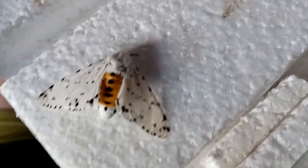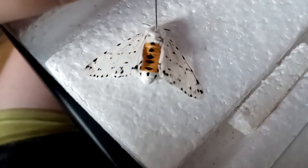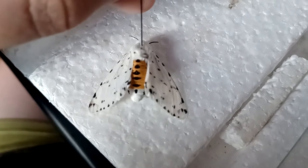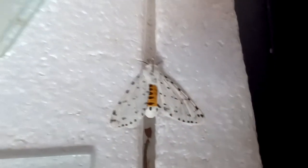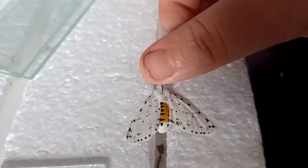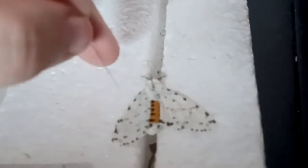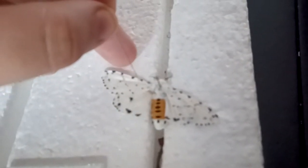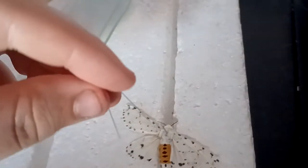Just like tiger moth stripes, the spot pattern is different on every individual. First, we put the pin through the thorax — right through the middle, just like that. Pick your notch — I'll go with this one since it's the easiest, it's nice and snug. Make sure the wings are nice and flush, and then take small pins to put the least amount of damage to the wings, and go all the way up at that exact angle. Same with the hind wing.